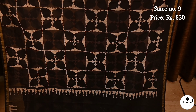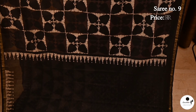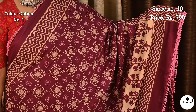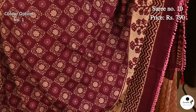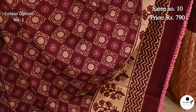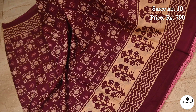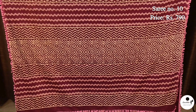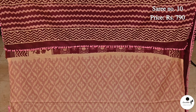Saree No. 10, priced at $7.90. Elegant color combination magenta with pink; body has floral design in square grid shape. Pallu has horizontal panel design with diamond shape. This saree has a contrast blouse piece.